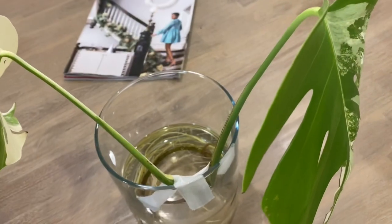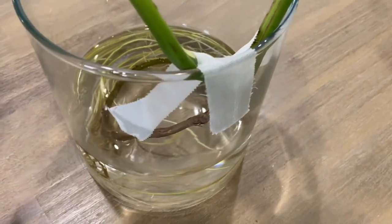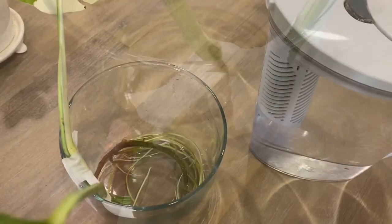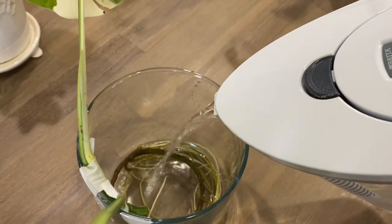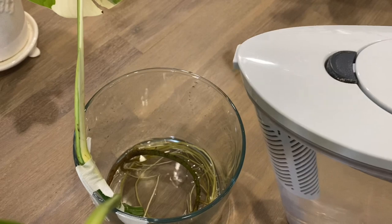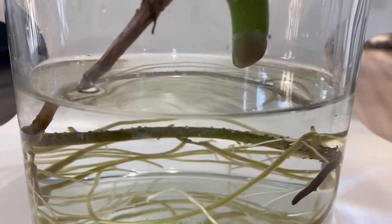I know that you can already plant your cutting if your roots are more than 3 inches, but I made sure that I had more roots developed before I was confident enough to transplant my cutting. Using filtered water or distilled water is better because there are harmful additives in tap water like chlorine, and with filtered water, that harmful additive is removed.